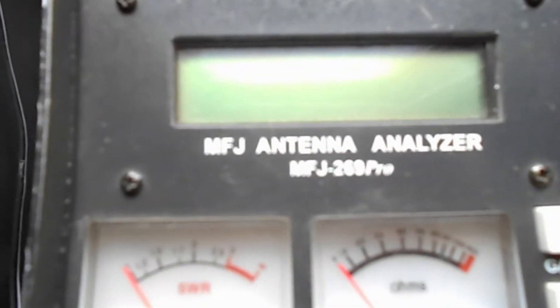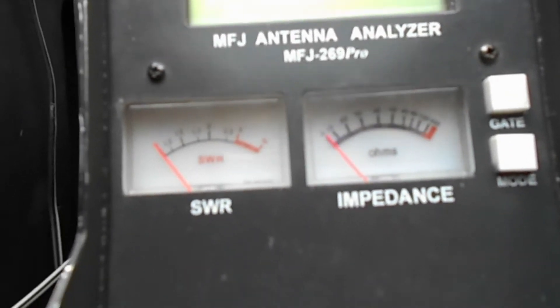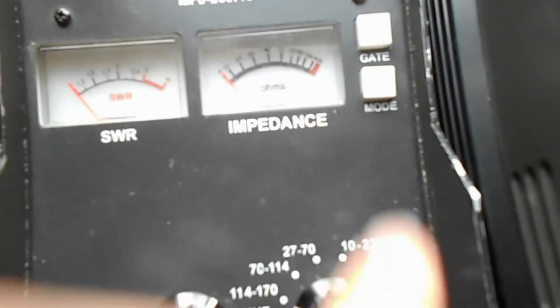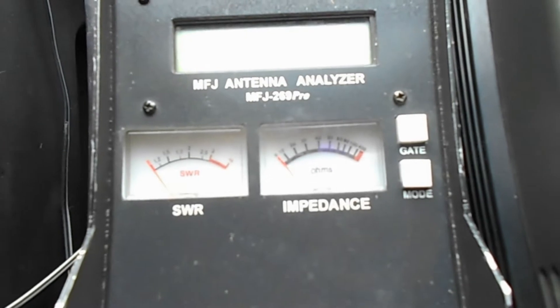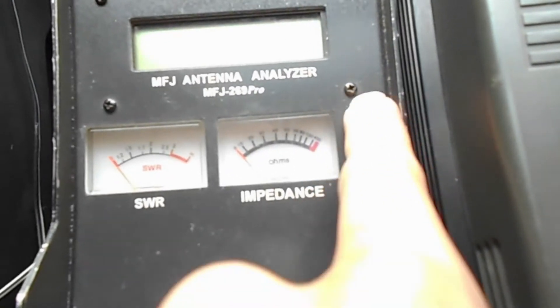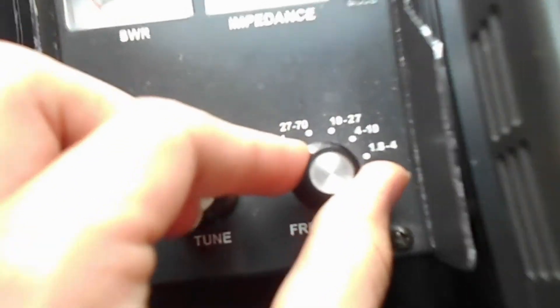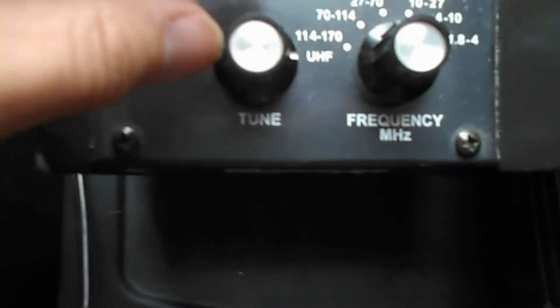We have a character LCD for using and operating it, and two meters — SWR and impedance. There's a mode button because this has multiple different measurements you can look at, then a gate button which does something in one of the modes. There's a knob to select between different frequency ranges and a tuner to pick a specific frequency.